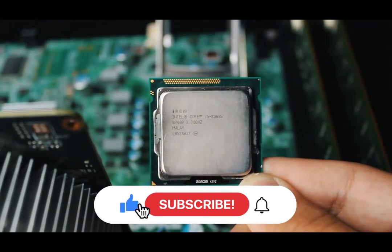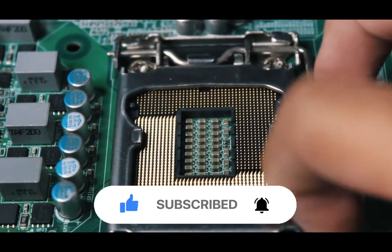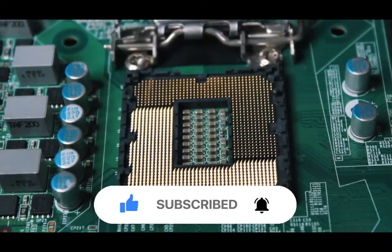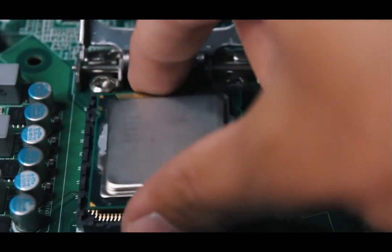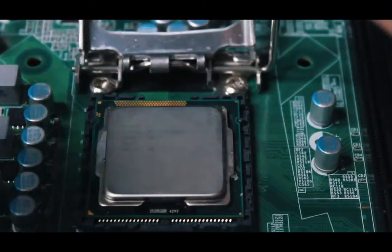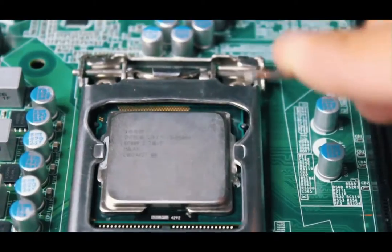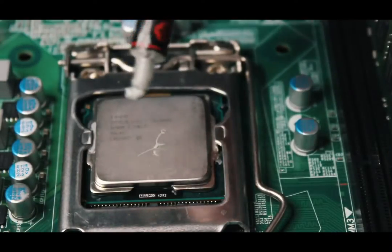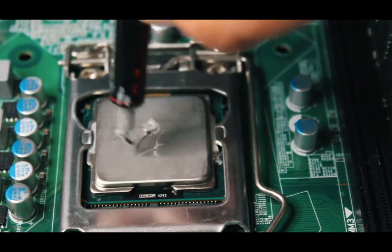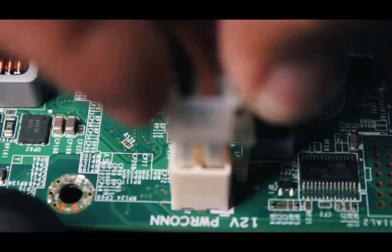Here we have a great $20 budget CPU, the Core i5-2500 — a four core four thread CPU that does the job extremely well for the price. Get ready — it's time for a crazy thermal paste application. Look at that: a perfect pea-size dot on the CPU.